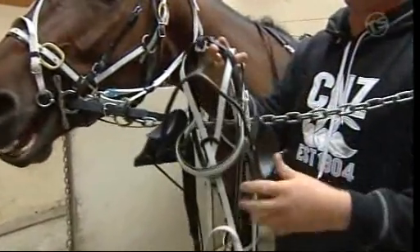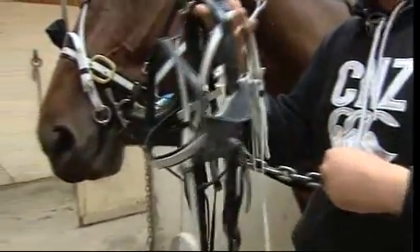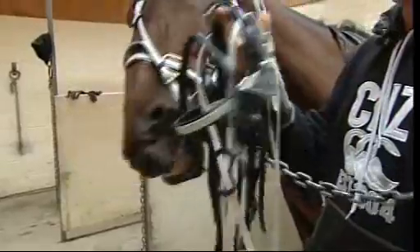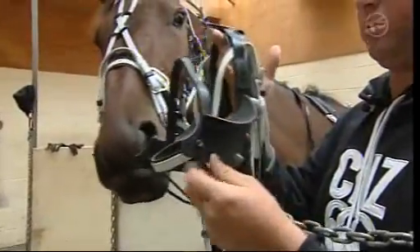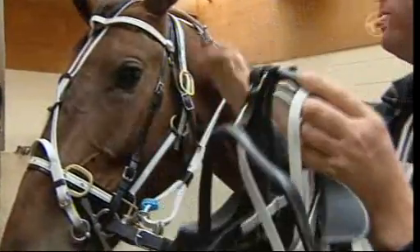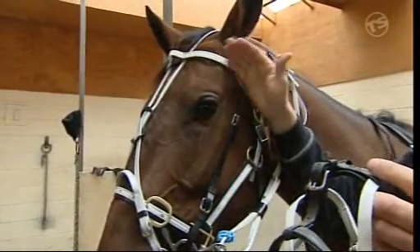These are the sliding blinds, or as they were commonly known, the pull-down blinds. I think these are a great bit of gear. You'll probably see most of the horses race in them. What they do is, they're the half blinds again, but they actually sit up. So during the race, the horse will have the blinds up above its eye and they can see everything around it.